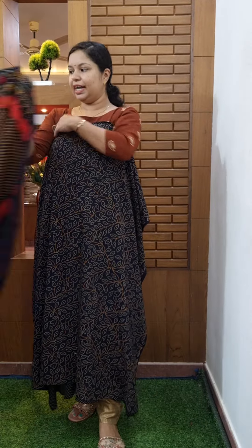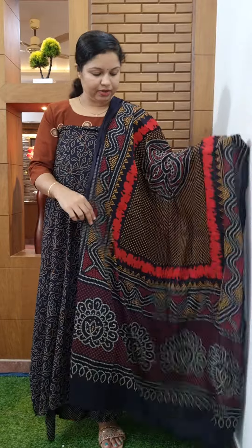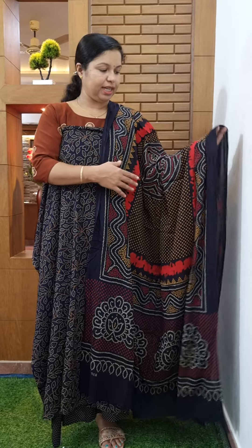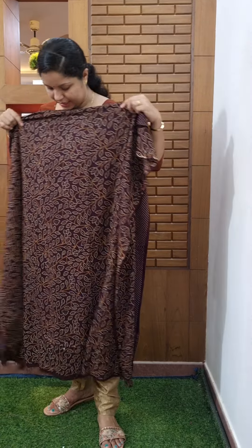This is how we are doing it. The blue color is the same. Next one is the coffee brown shade. This is the blue color.